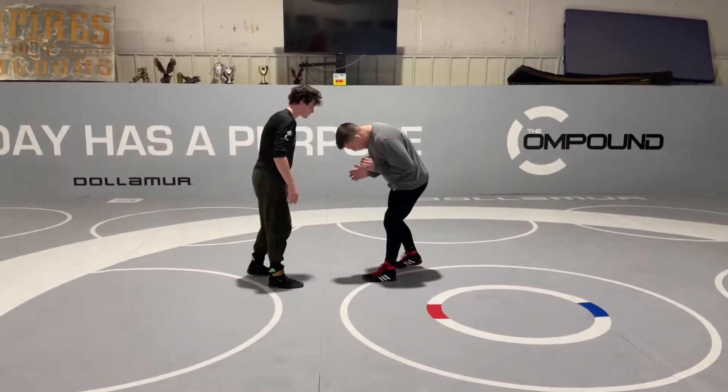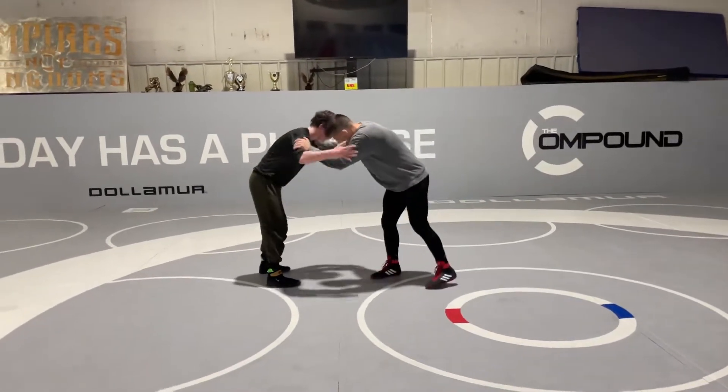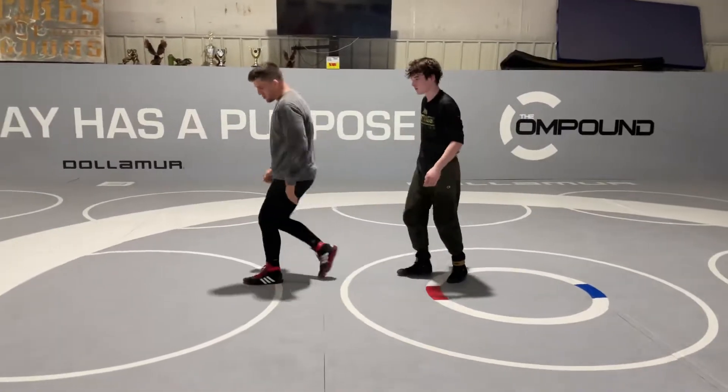Luis and Connor are doing a really good job — they're blocking first. Some of us are trying to hit this drag, and they're shooting, and you're like reaching across already.